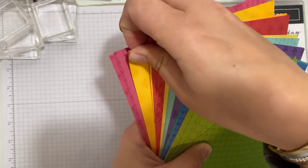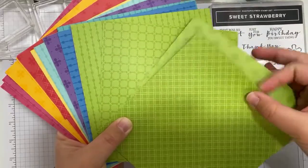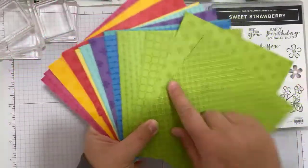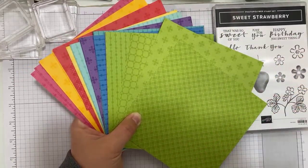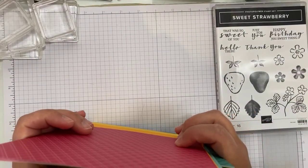There are packs for each color family — this is the Brights, and then there are the Neutrals, Regals, Subtles, and In Colors. They're lovely patterns.